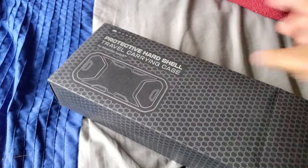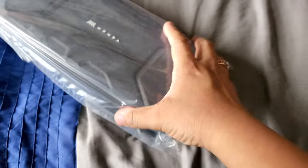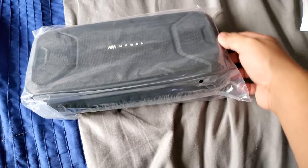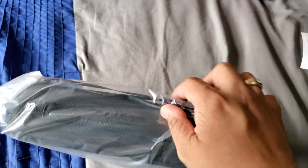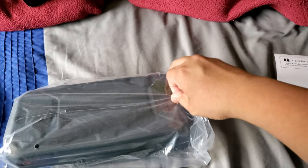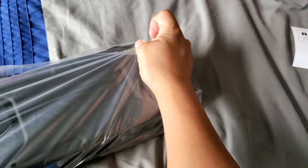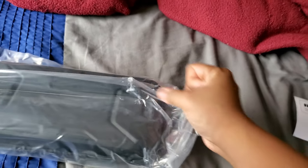I'm actually surprised my mom bought this for me because she knew I had a big cover for it already. So this is the carrying case — look how huge this thing is! And it comes with a strap too, that's pretty awesome.